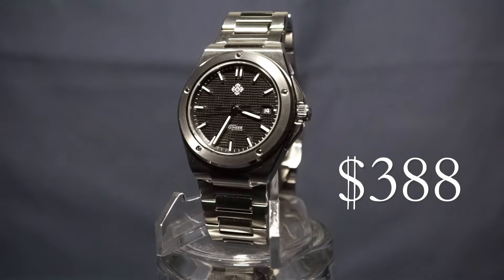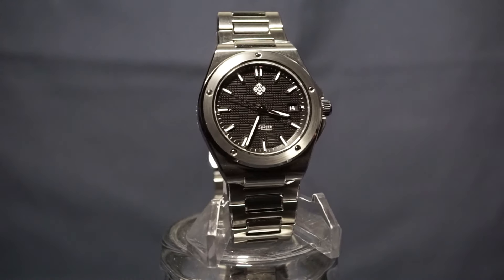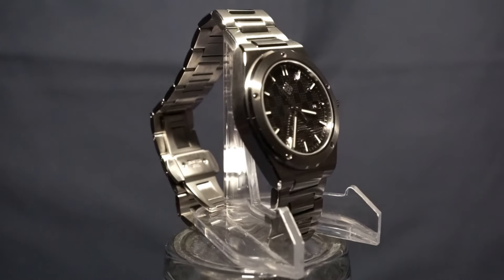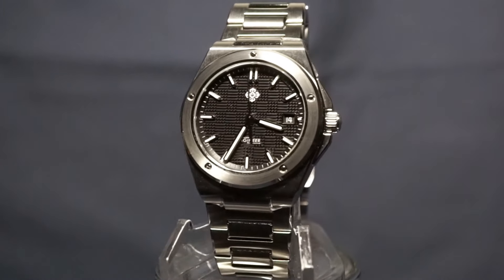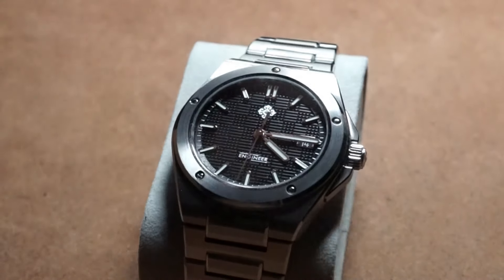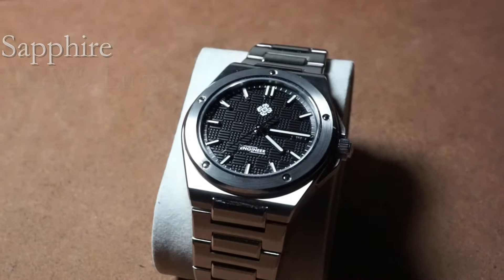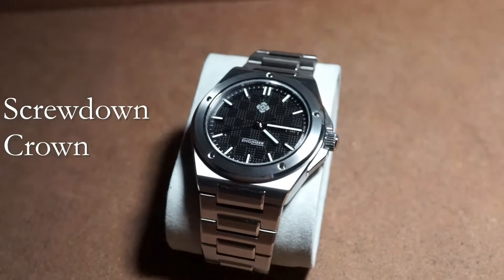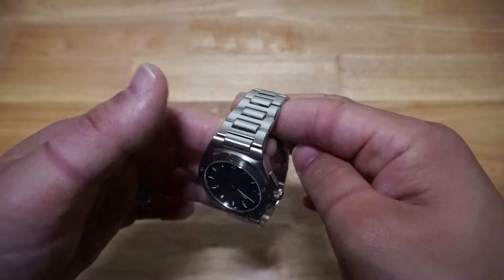Out the door, I spent $388 for it — that's $355 for the watch and $33 for taxes and shipping. At that price, I feel like I'm getting way more than I usually do. Objectively, what we have here is a watch with a SW200 movement, a sapphire crystal, BGW9 lume on applied indices, a screw-down crown, a screw-down case back, and a properly finished bracelet with a butterfly clasp.